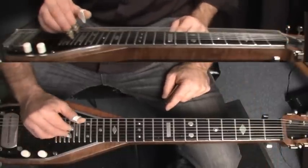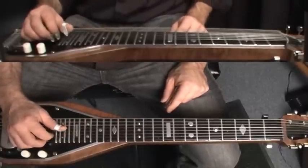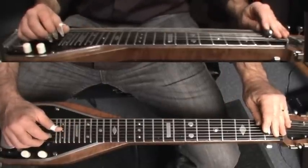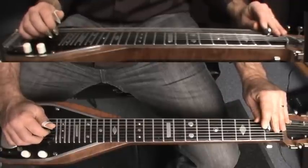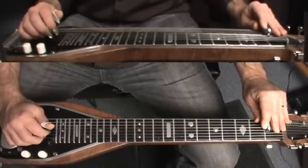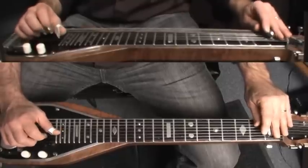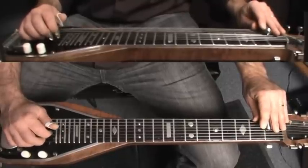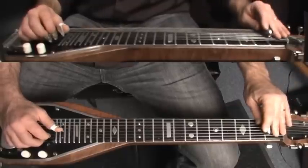So let me just start off slowly. Here's the first pickup measure. This is in F minor. What we're doing there is just moving the bar across the strings, which is giving us a few pull-offs.